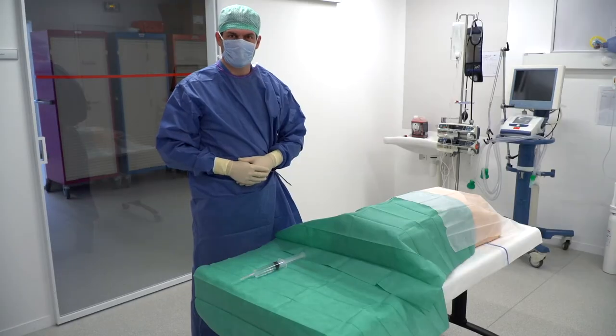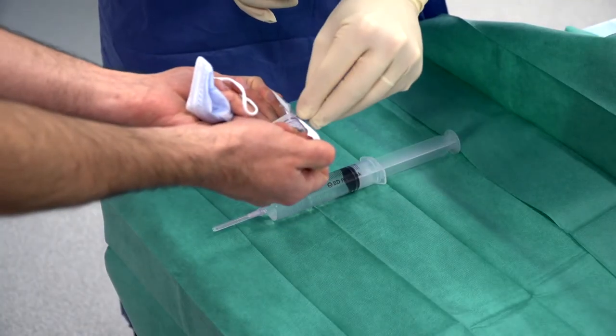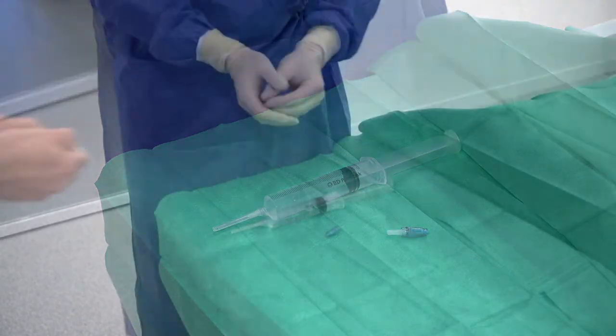We present the installation of the connector that we daily use in our ICU, but this protocol is applicable with any positive displacement valve. We are going to show you a protocol to set up a needle-free connector with positive displacement on a central venous catheter in intensive care unit.